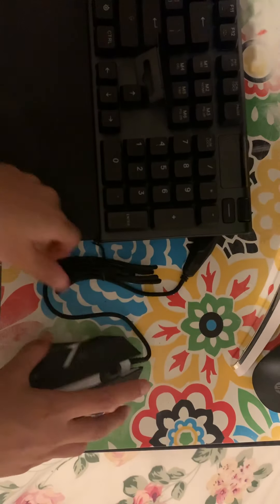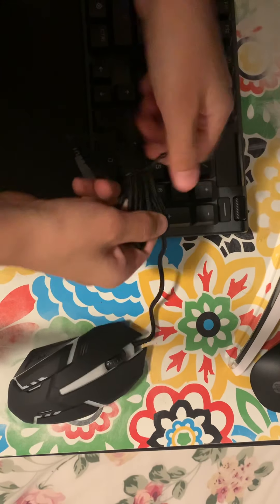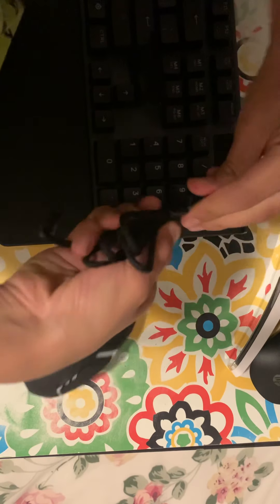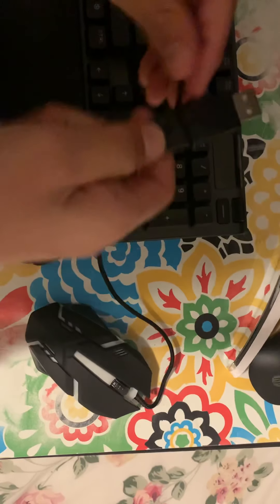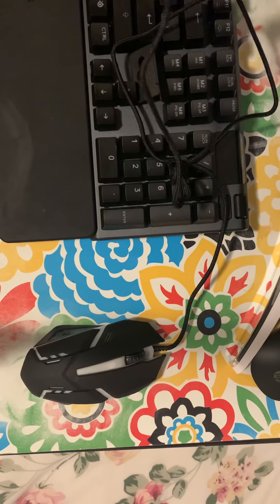It was four dollars and yeah, this is how it looks. There's nothing else on it — it's cool I guess. Let me connect it. I'll have to take this thing off and detach my old mouse. Okay, let me unplug my mouse.